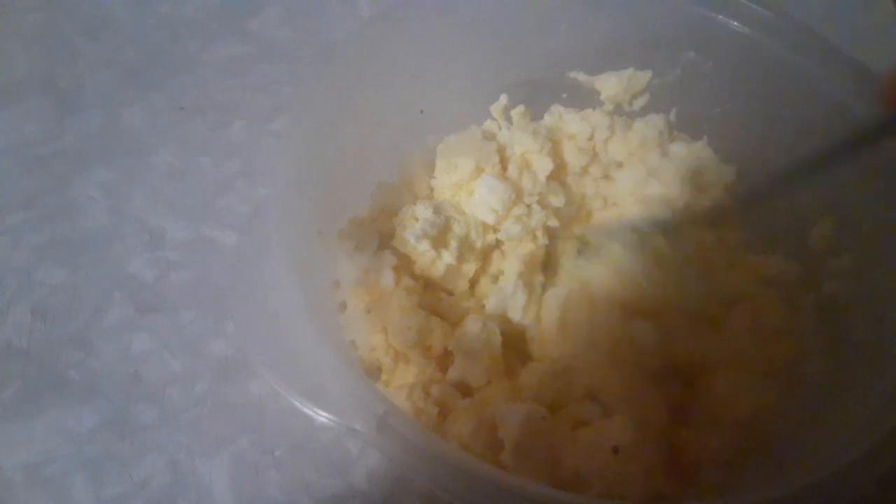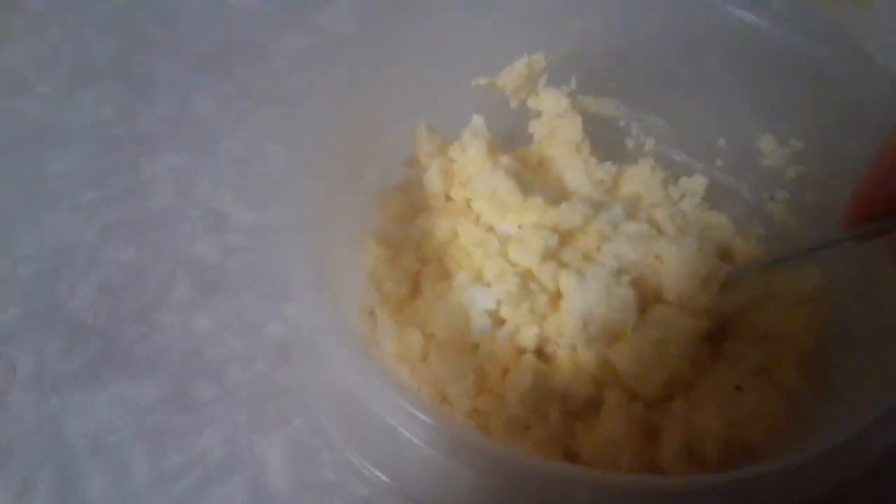You just do them a couple minutes, get them out, stir them up, put them back in there. And that right there is how we like ours. Easy cleanup. No messy stuff. Fluffy goodness.